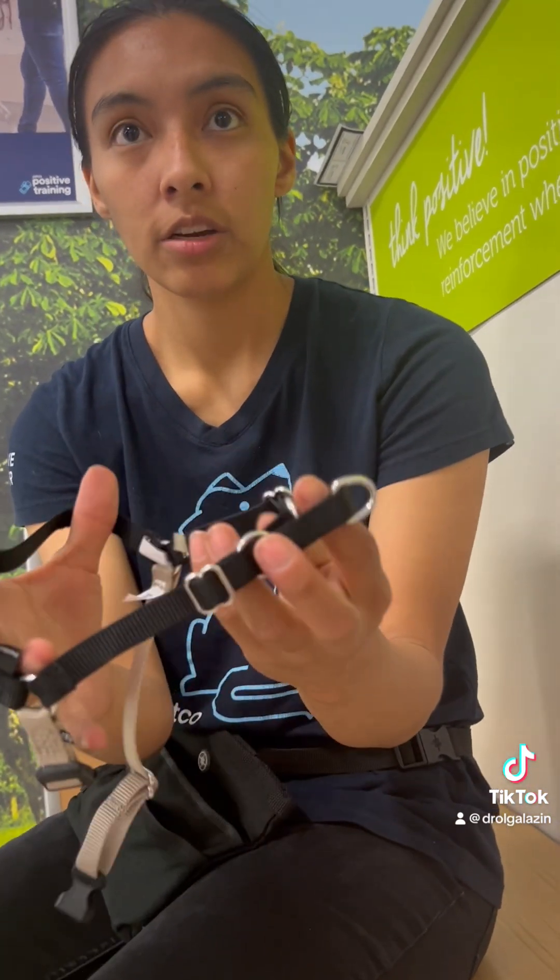From here you guys have two options. You see how there are two clips here — what you're going to do is unclip the colored one. The two black ones stay together. This goes in the front.